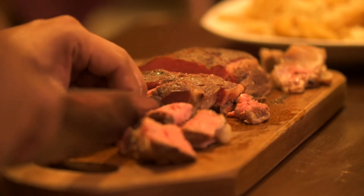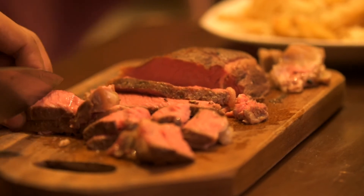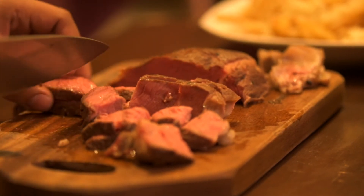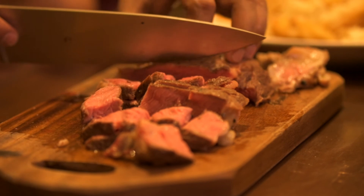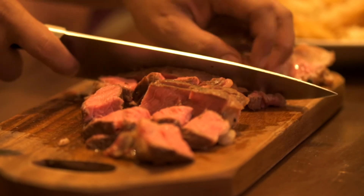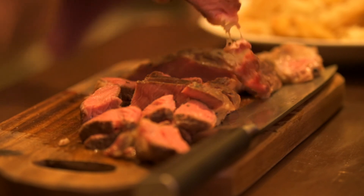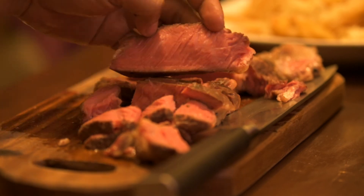About an inch thick, probably. Let me show you that it's really pink edge to edge and that it's really medium rare. See, look at that.